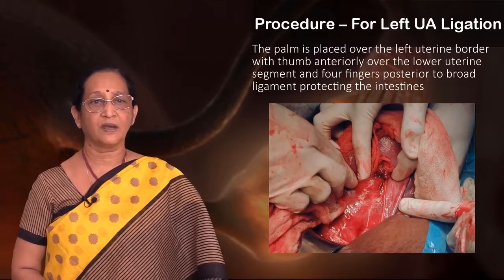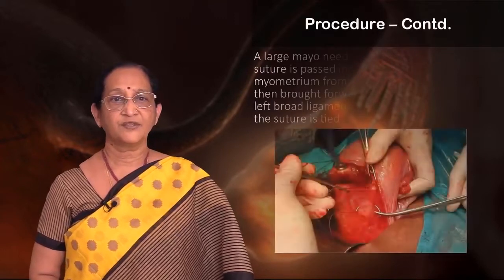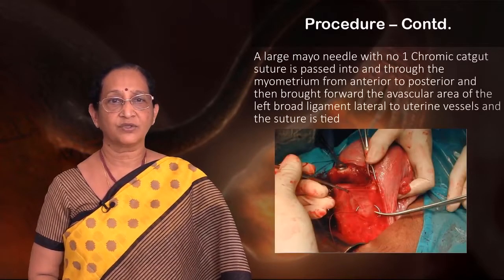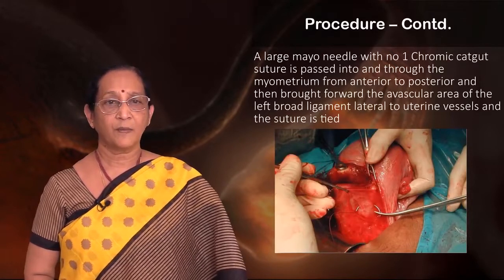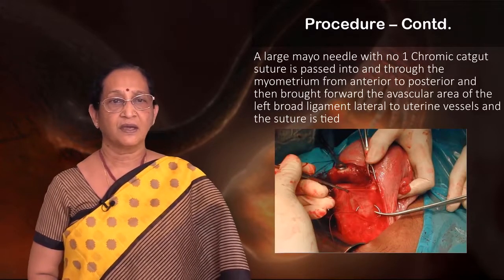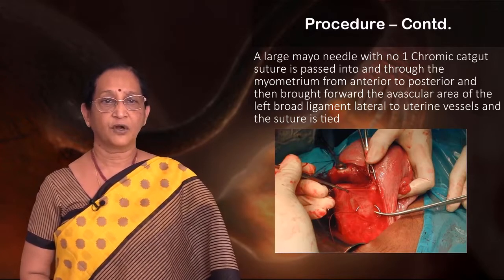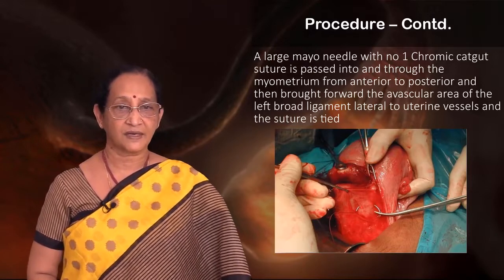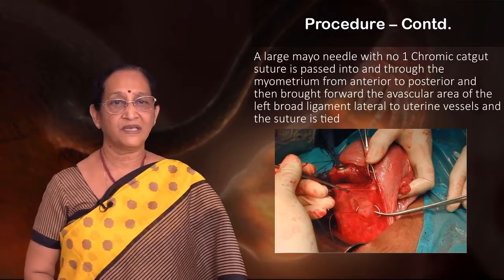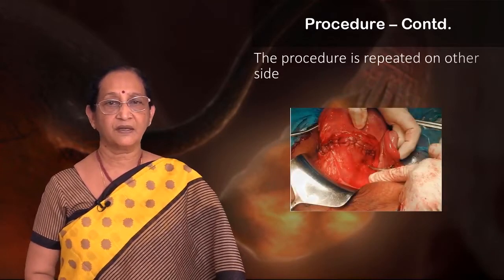The four fingers are placed posterior to the broad ligament, protecting the intestines. A large Mayo needle with number one chromic catgut suture is passed into and through the myometrium from anterior to posterior, and then brought forward through the avascular area of the left broad ligament lateral to the uterine vessels. The suture is tied — always from medial to lateral. The procedure is then repeated on the other side.